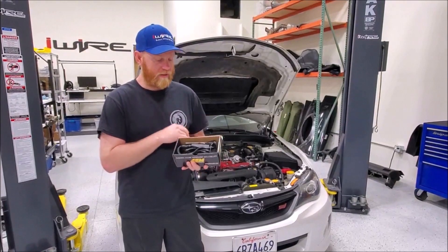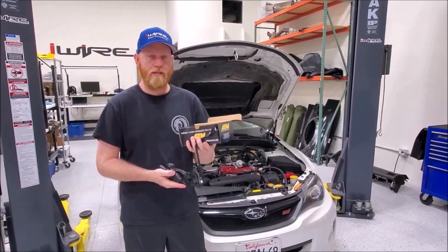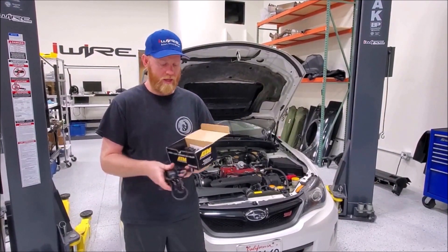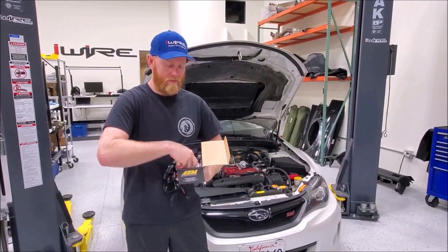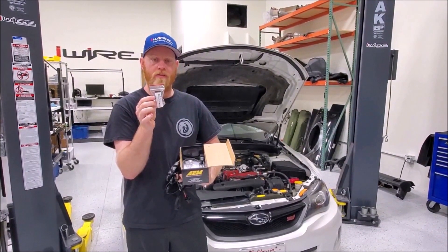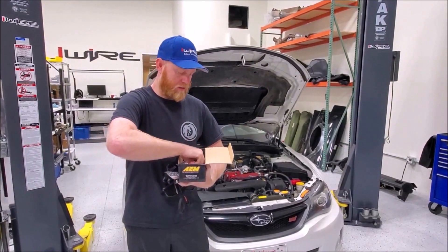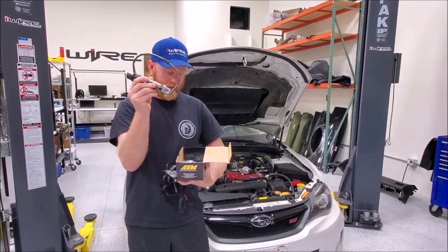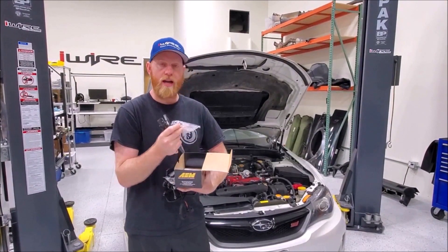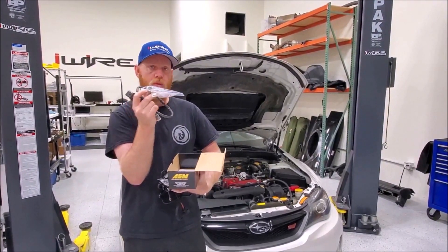Inside the box you'll get the wideband with our plug-and-play harness that's going to connect to your pre-existing rear O2 connection to the car. You'll also get a plug cap for the original rear O2 sub-harness if you decide to keep it in the car, the wideband sensor itself, and if your car doesn't have a bung spot — most aftermarket downpipes do — it also comes with a weld-on bung.